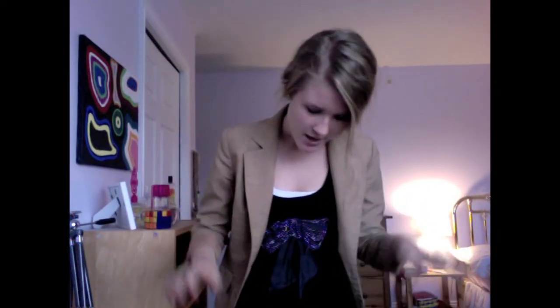Hi guys, today I'm going to be doing a 'how to wear it' video. I've done one of these before — my how to wear high-waisted shorts — and that was a really fun video to make. Today I'm going to be doing one for blazers, because I know blazers are a really nice outfit piece but some people don't know how to wear them, especially in a non-professional sort of way.